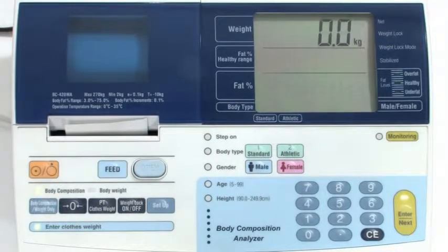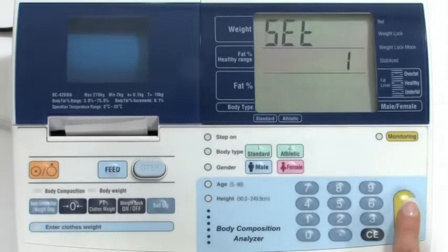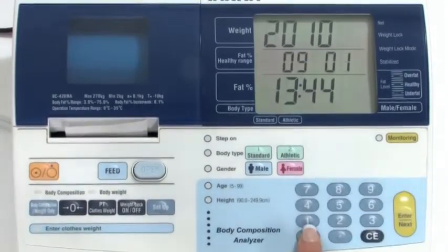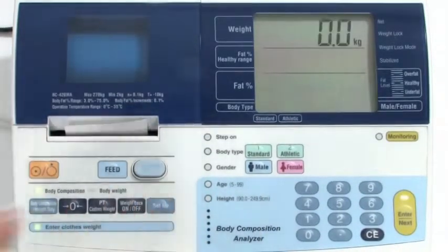There are default settings for your analyzer, however if you wish to set the date or change the default settings you need to enter the setup mode. To set the date and time function to appear on each measurement, press the setup key. Input 1 and then the enter or next button. Using two digits, input in order the year, month, day, hour and minutes. To correct any entry press CE. To save the data press enter or next. Then press setup to exit the settings.